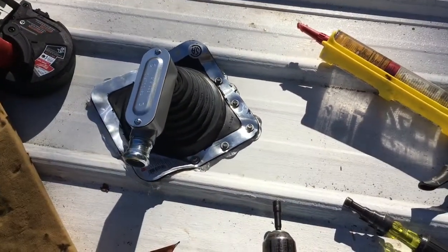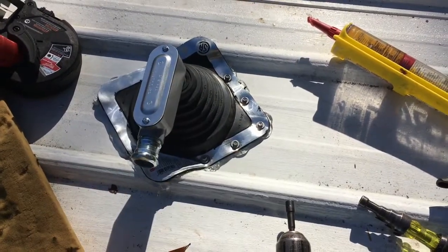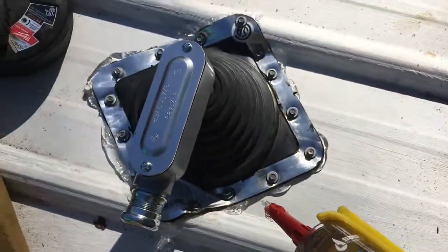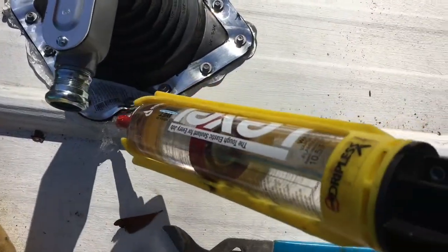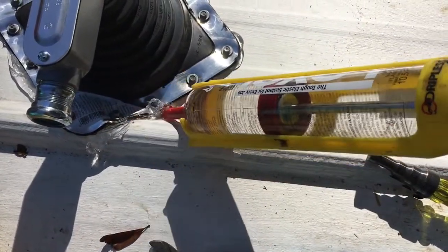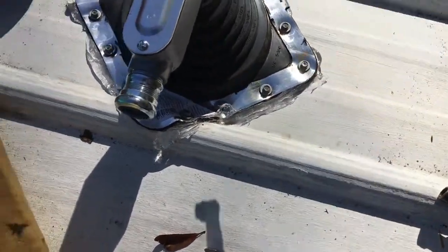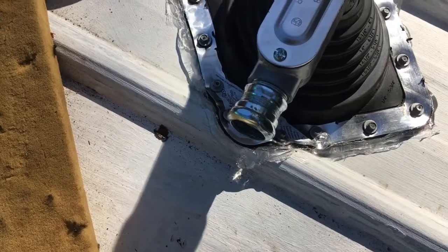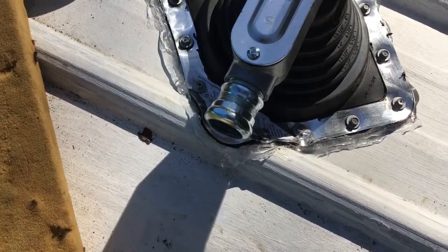I'm going to screw all the way around it. That's how you do a metal roof boot. And then I'll even give it a layer of sealant around it too — I'm a nut like that.